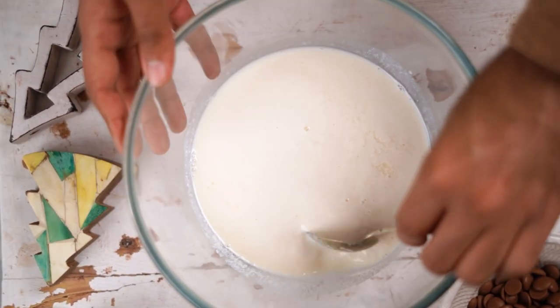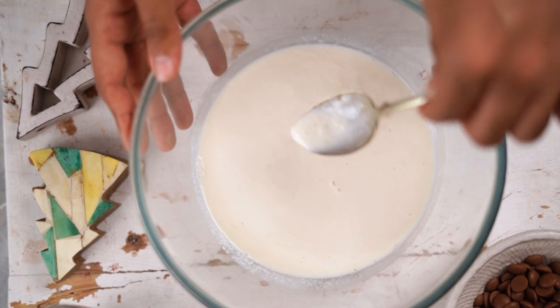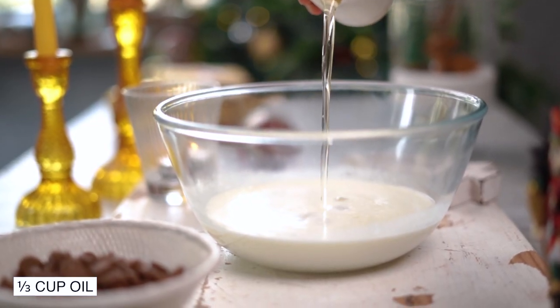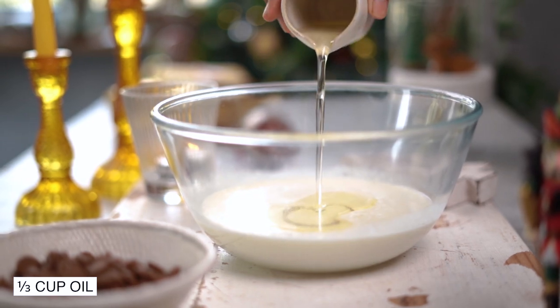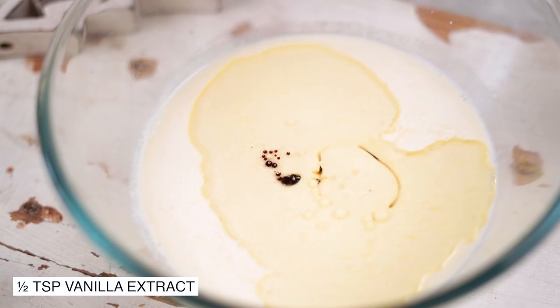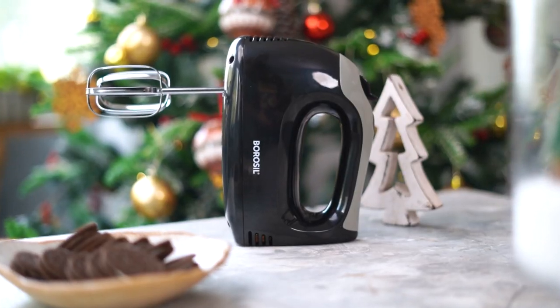Meanwhile, you'll see that our milk has curdled. Into this, I'm adding some oil — I'm using sunflower oil today — along with some good quality vanilla extract. All my wet ingredients are in this bowl and now, using my Borosil Smart Hand Mixer, I'm going to give everything a good mix.